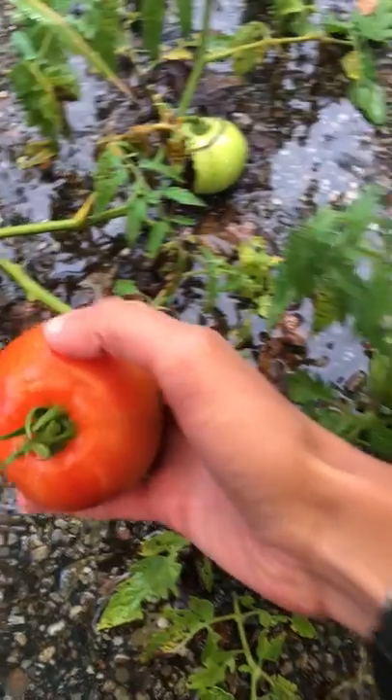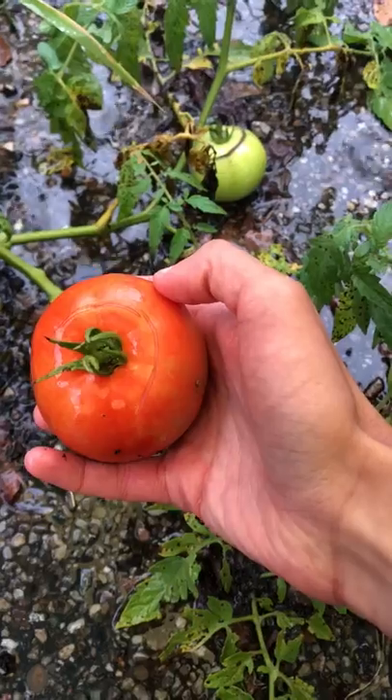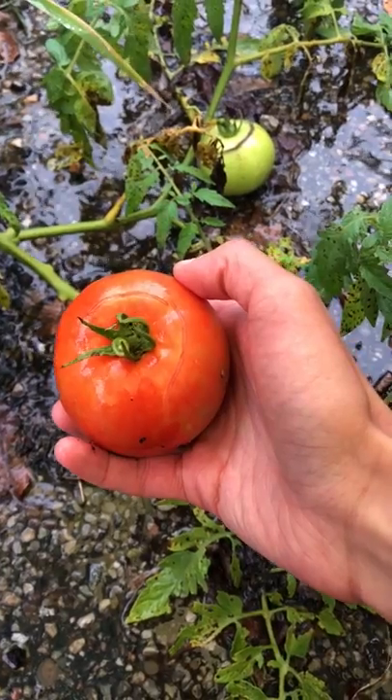I don't know if it has good crack resistance. I don't know if you can see that strip there. That might affect the storability. If not, it might make a good paste tomato. I'll find out.